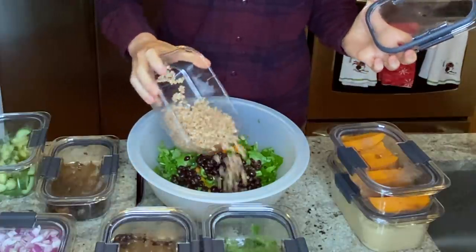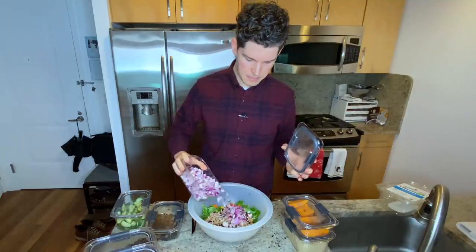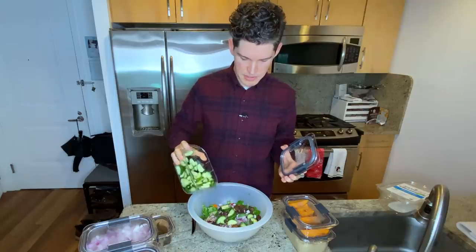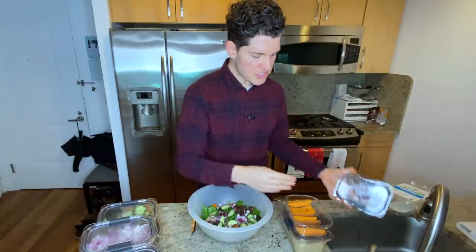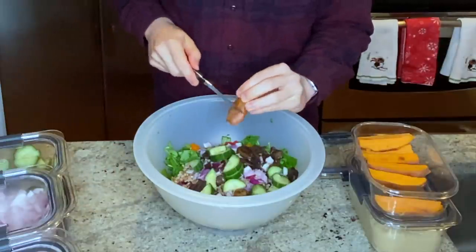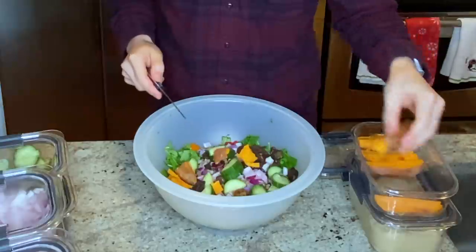I've got my cooked farro — I'm gonna sprinkle this over the top, maybe a quarter cup or so. Diced red onion — I love onion so I go a little bit heavy on that. I've got my water-sautéed mushrooms, so these have no added oil, no added salt. They're super meaty and delicious so I love to have these on. Cucumbers — probably like a three-inch piece of cucumber. Then I've got my baked sweet potatoes that I cut into little spears. I like these because I can just snap them or cut them with a serrated knife. It's lunchtime — I'm not even getting out a cutting board. I don't want to wash an extra thing, so I'm just cutting this up cold.